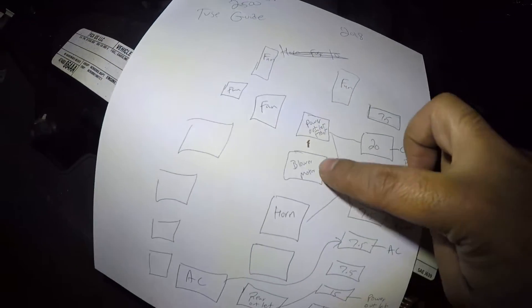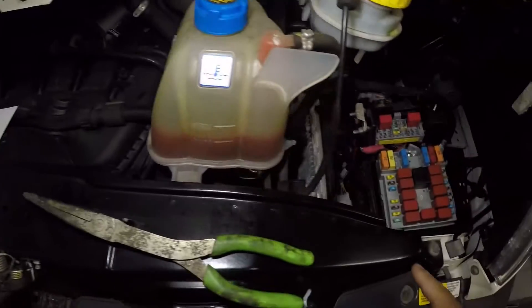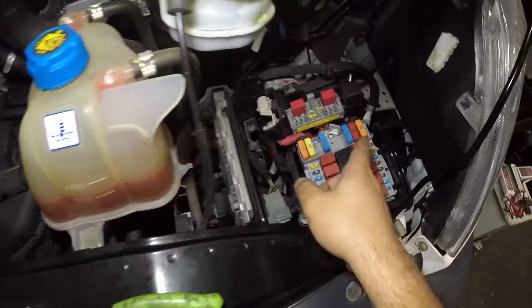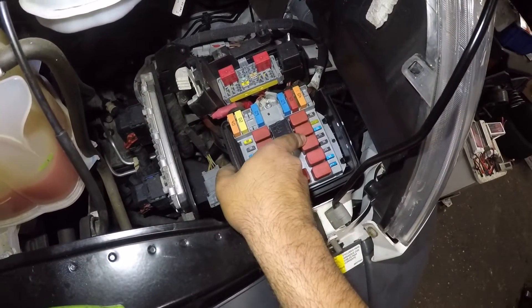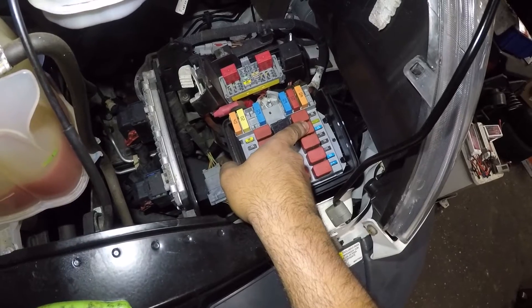Also with your blower motor, there's a blower motor relay. If your blower motor doesn't work, you might want to look into that blower motor relay right there. The blower motor relay is the second one right here, right next to the horn. This is for the horn and this is for the blower motor.